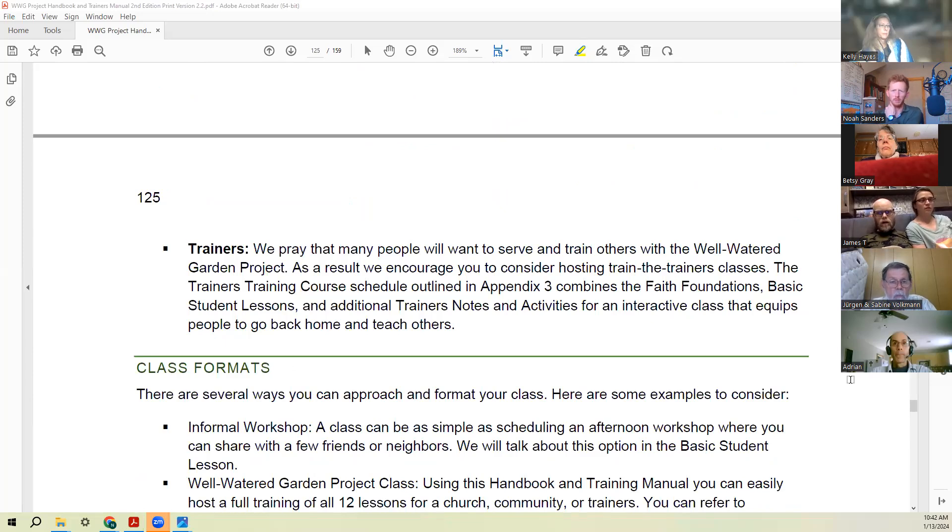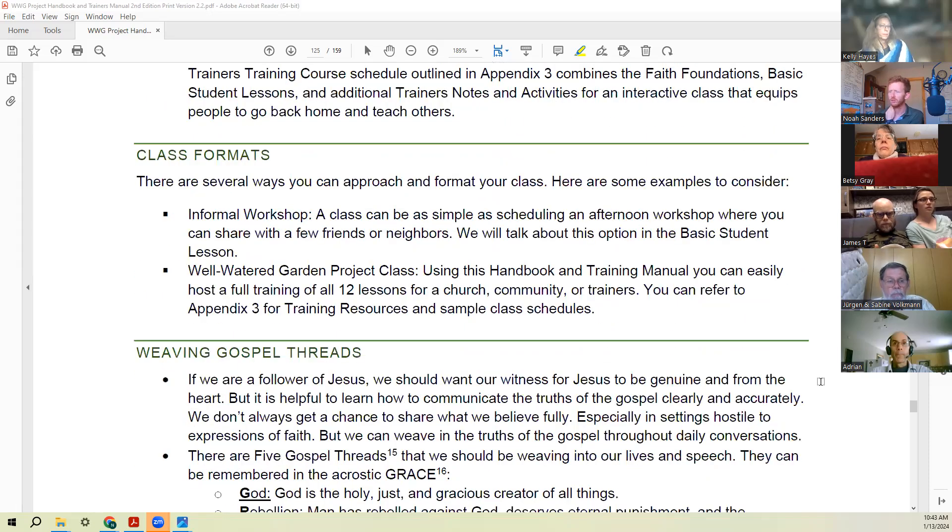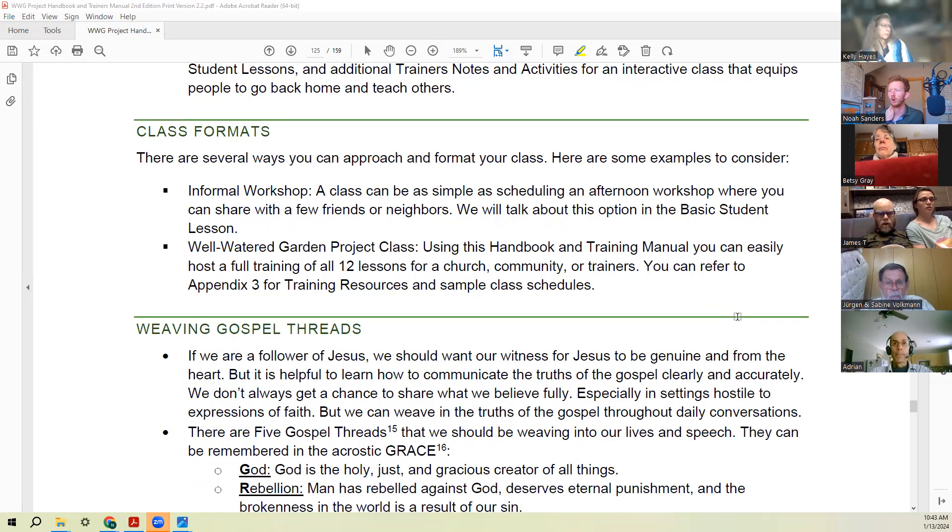There's also the trainer audience — people who not only want to apply it themselves but want to go and train others. Class formats can range from an informal workshop — 'come over in the afternoon and we'll talk a little about how I'm doing the garden' — to a more formal Wellwater Garden project class where you're going through the lessons. There are some sample schedules at the end you can look at, but you also have to figure out what works for you.